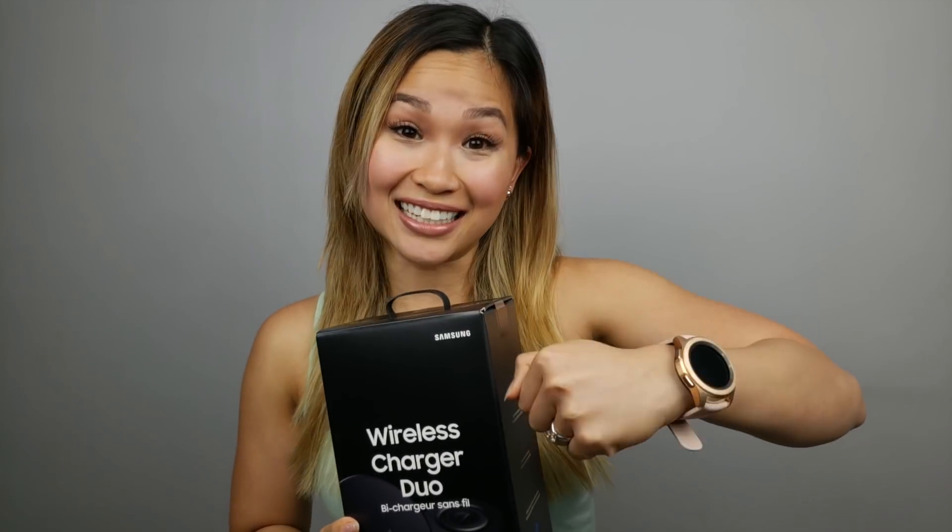Hi everyone, it's Tao. I finally got my hands on the Wireless Charger Dual from Samsung. This was actually a pre-order bonus that Samsung gave to Canadians who pre-ordered the Galaxy watches. It supports dual fast wireless charging, so you can charge two phones at the same time, or charge your phone and a Galaxy watch.